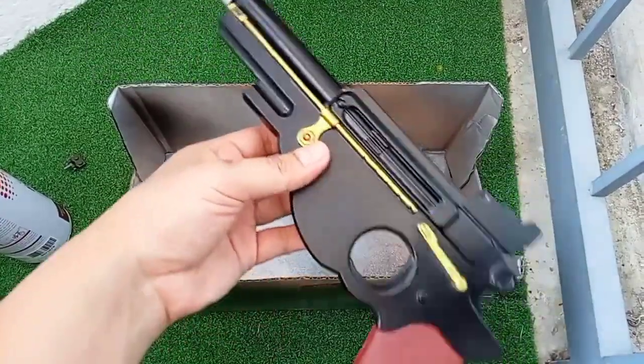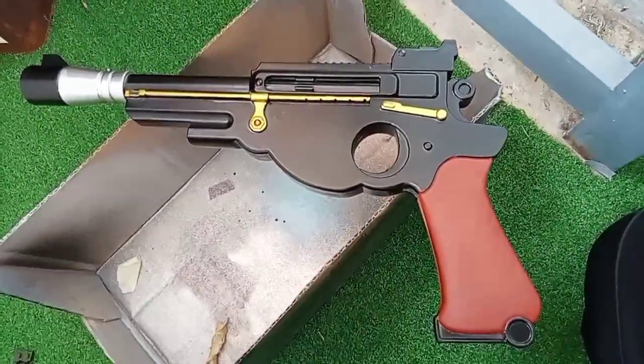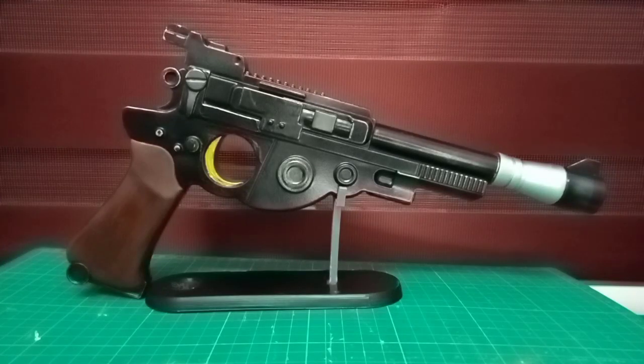Now the next step is the weathering. I'm using a very little graphite on the body surface to add more metal effect.